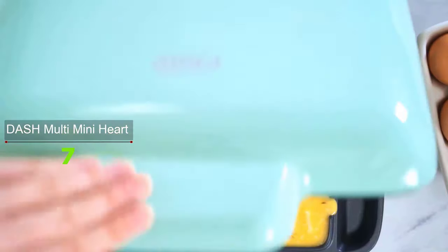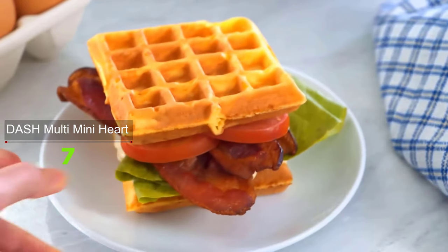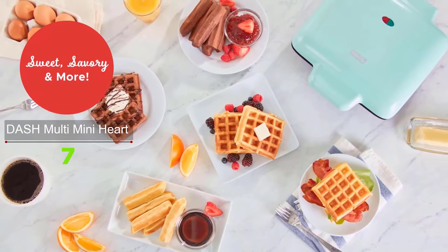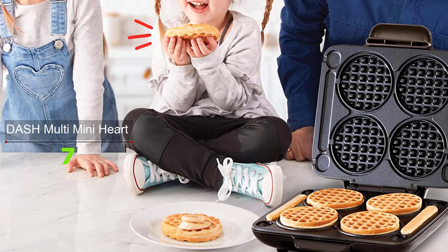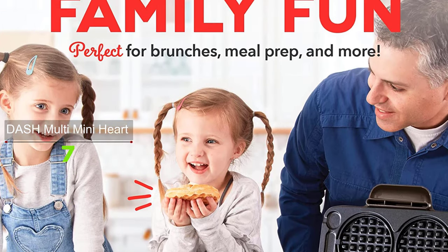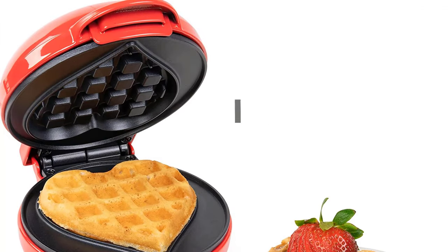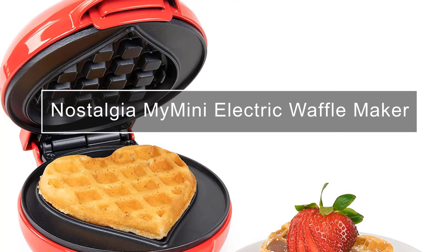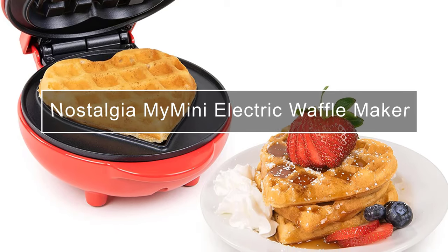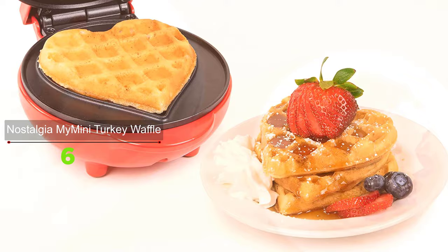No hassle trying to find the right temp with a dial, and no dial to get moved by accident. No need for a latch — the top needs to be able to rise as the waffles puff. Perfect for entertaining families or to make large batches of waffles and freeze for later. With the Multi Mini Waffle Maker you'll be making multitudes of minis in no time, and you can also create different waffle shapes.